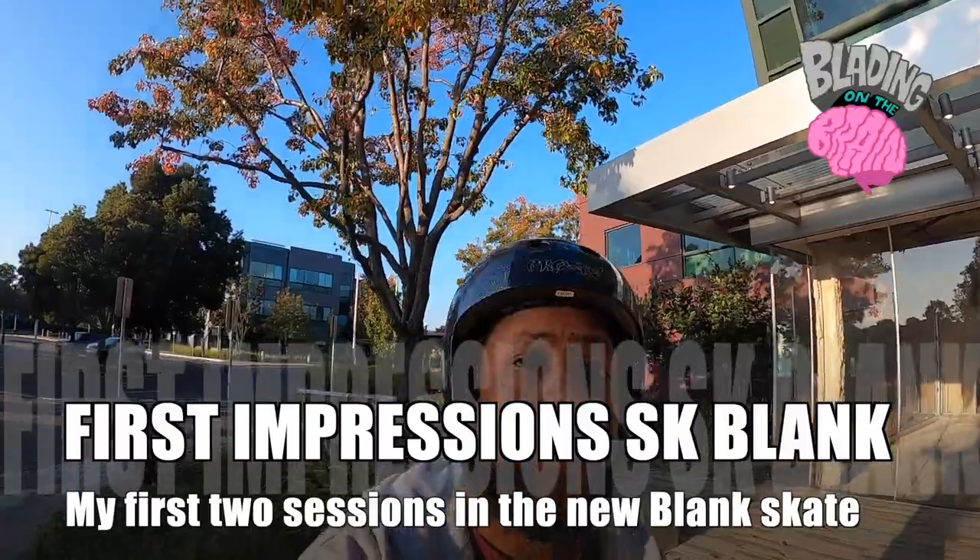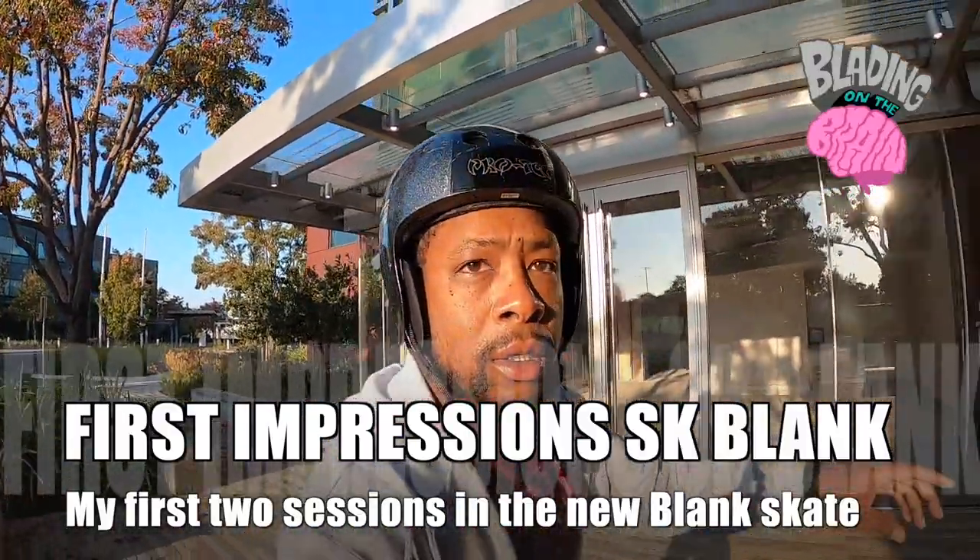Alright, just like that I'm up and rolling around — this is legit the first time I've rolled around in a hard boot aggressive skate in like 10 years. It's a little different rolling. I feel no pressure points, definitely smooth in these frames, not much heel lift because of the 45-degree turn. Pretty smooth so far — let's get some grinds in.